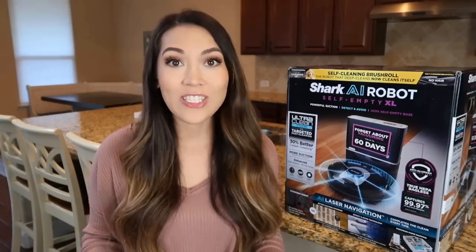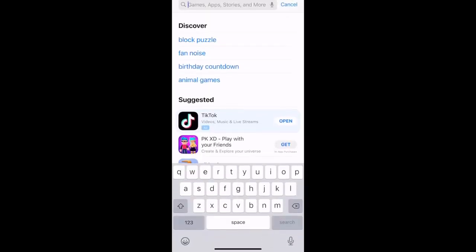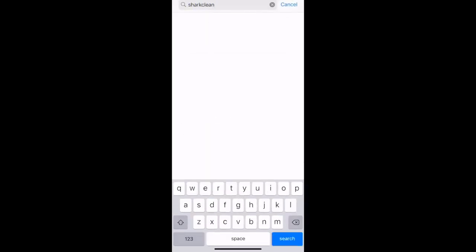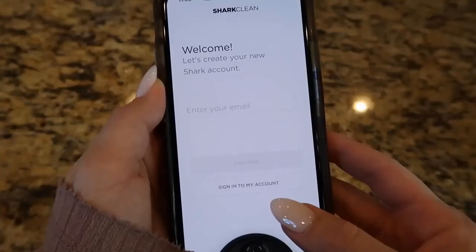Once your robot is fully charged, it's time to connect your robot to Wi-Fi and the Shark Clean app. You can download the Shark Clean app from the Apple App Store or Google Play Store. Once downloaded, create a Shark Clean account if you haven't already. And if you find certain apps difficult to set up and use, don't worry — Shark has made it so easy, and I now use my app all the time to customize my clean.